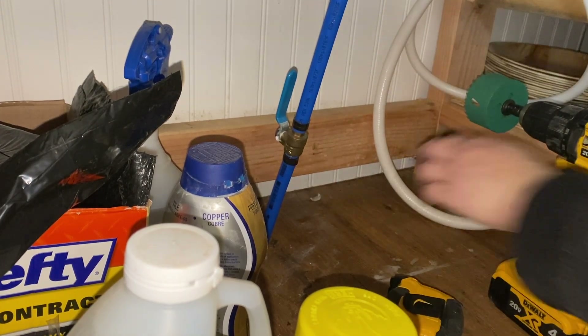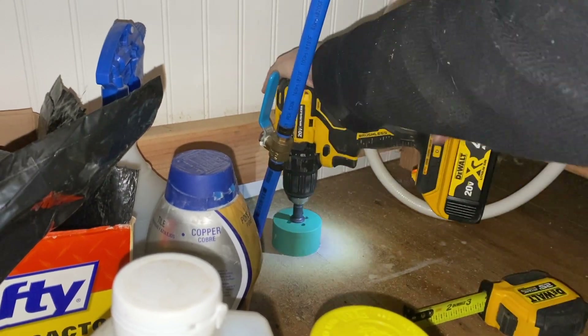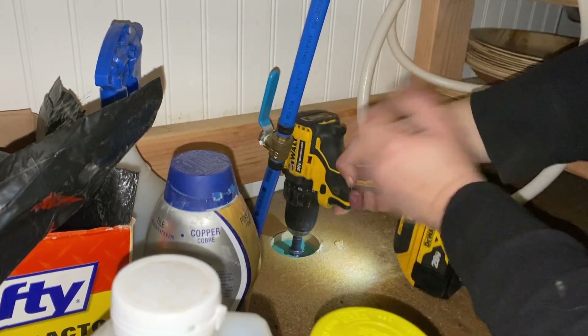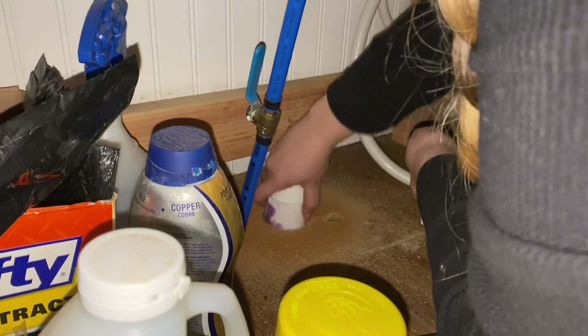I'm realizing I kind of need to have the part that Casey has to make sure it's going to fit perfectly in alignment with this hole. I don't really know what I would do if it didn't fit — I can move the pipe a little bit, but I think I'm going to have to wait until she gets here. I think she should be here really soon. There it is — I can see the ground. There's where we're going.